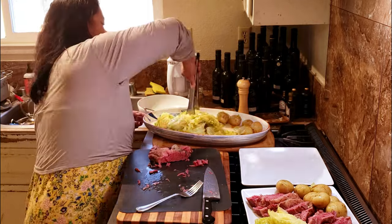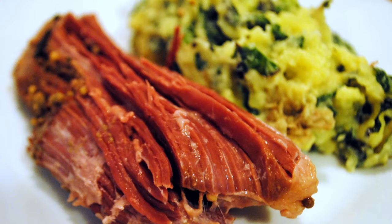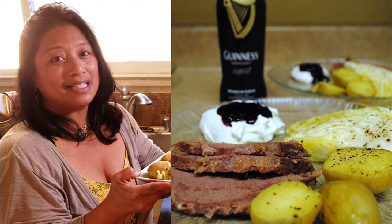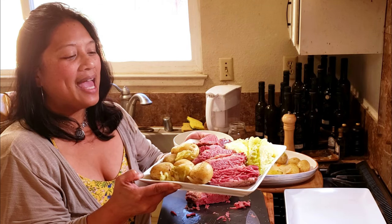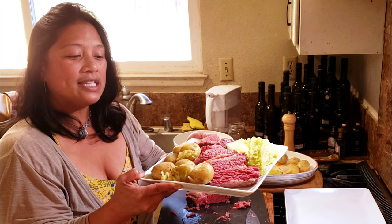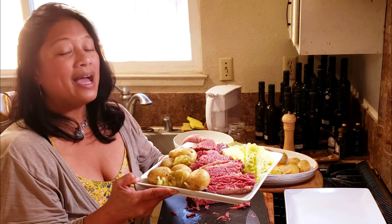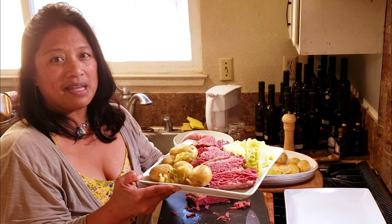There we have our corned beef and cabbage dinner. I make this every year on St. Patrick's Day knowing full well that it's not a traditional Irish dish, but it is delicious and it's one of our family's favorites. If you like this video please click like, hit that notification bell, and subscribe so you don't miss any upcoming videos. I hope this inspires you to get into the kitchen, use what you have, and make a delicious mess.